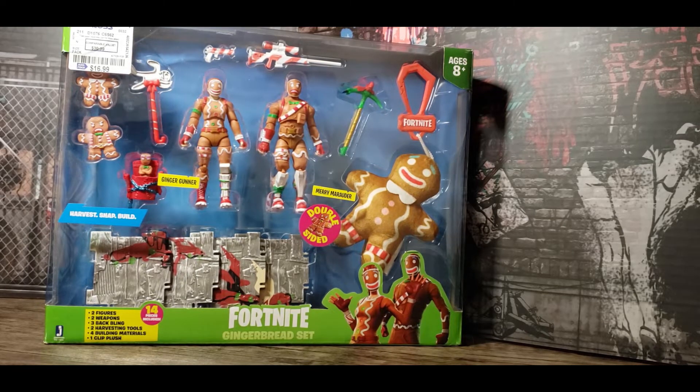I saw this at Ross. Every once in a while I get to a Ross, maybe once a quarter or so. It's depressing because you go into a Ross and there could be anything there, but generally speaking it's pretty empty. I saw this and it was the only thing there. I thought it was kind of cool — it has a Christmas theme and I like holiday-themed figures.